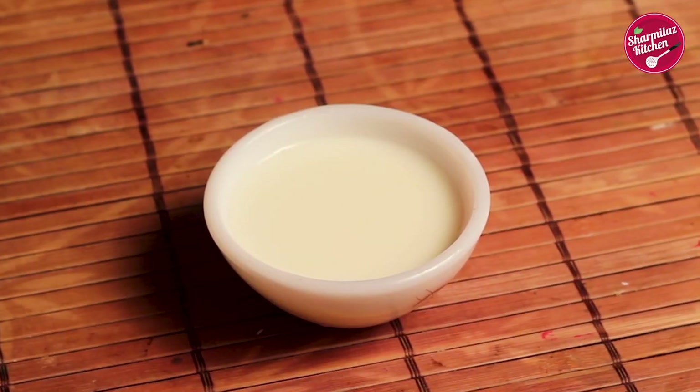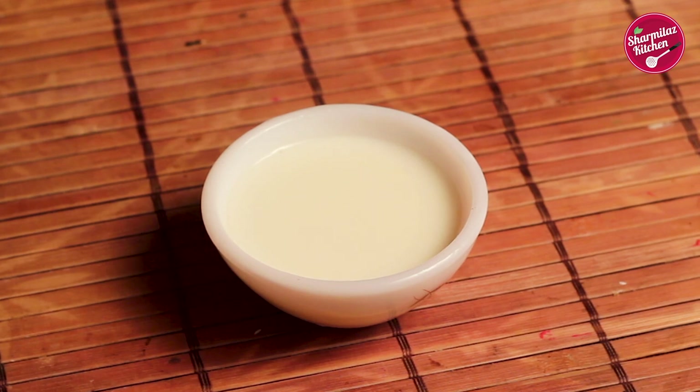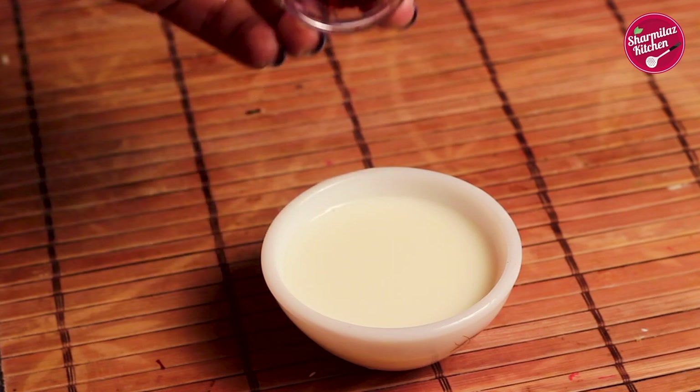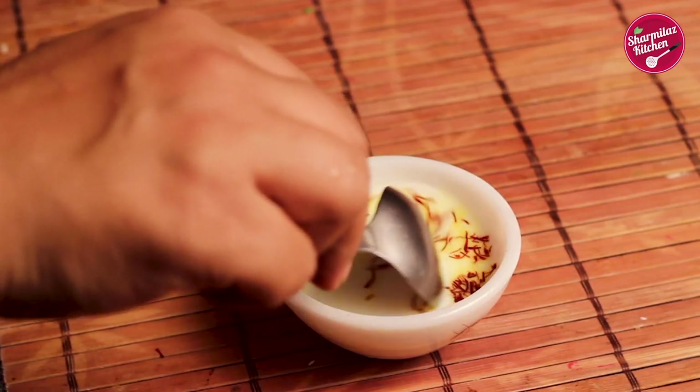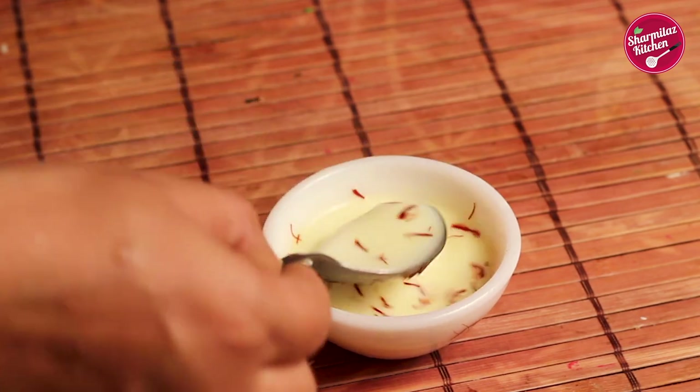Now let's make the last layer of the barfi — the orange layer. To make it, take 2 tablespoons of lukewarm milk in a bowl. Soak about 25 to 30 strands of saffron in it and keep it aside for 10 minutes.